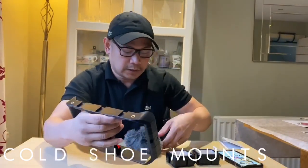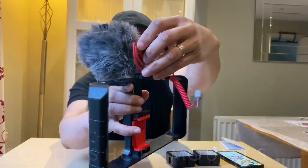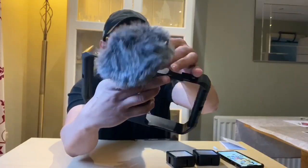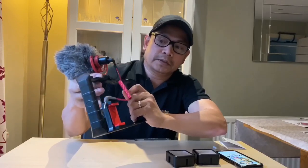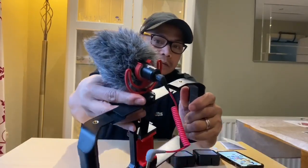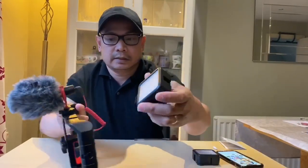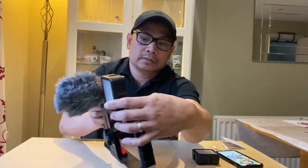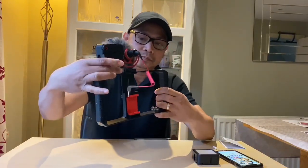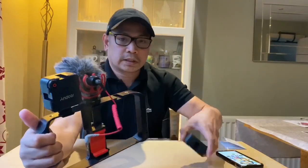Dyan po natin i-mount itong ating microphone — kung makikita ninyo, ganyan lang po. Igpitan lang po natin dito — meron siyang pang-higpit. And the same with our light: yung cold shoe, i-mount lang natin ganyan, then higpitan lang natin guys. The same process for the other light.